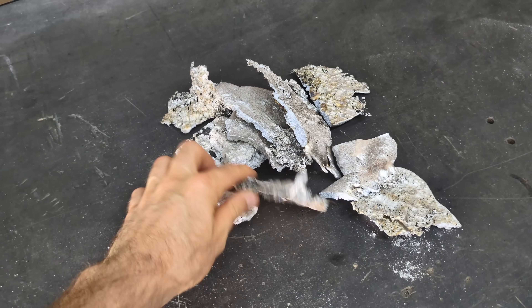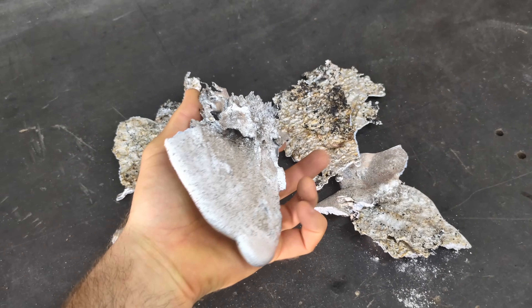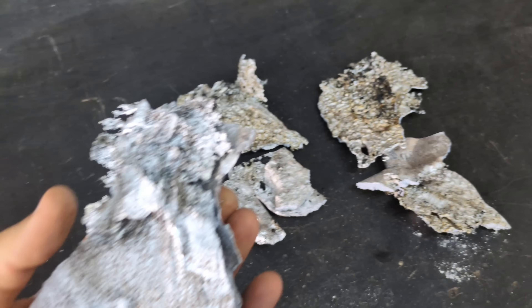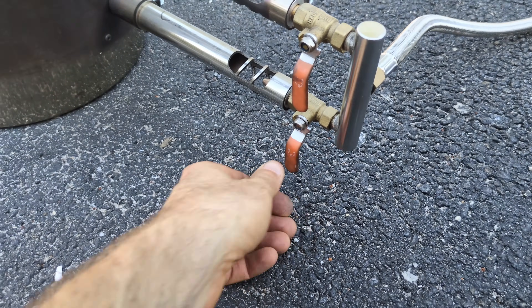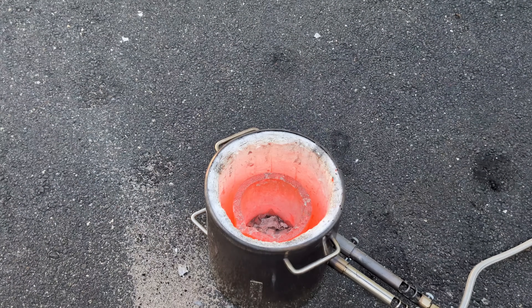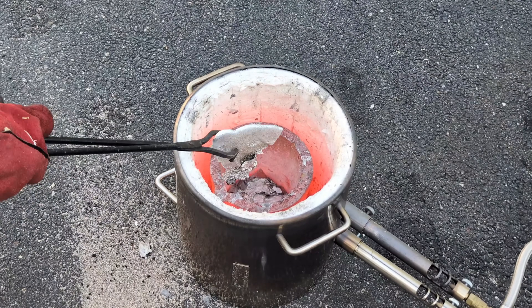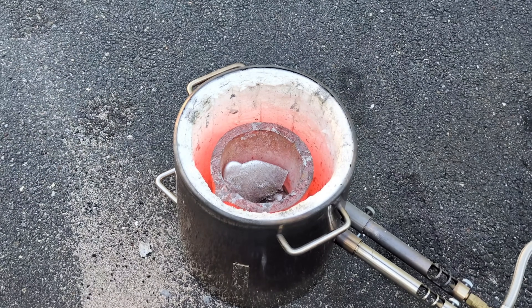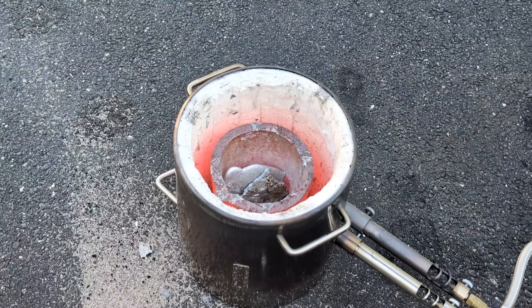I didn't film it, but this is all the pieces that are broken up from that large piece that was stuck to the driveway. During this video, I did turn off the furnace quite a few times, just so we didn't have to hear the background noise of the furnace. But I also like adding the aluminum to the furnace when it's not running.